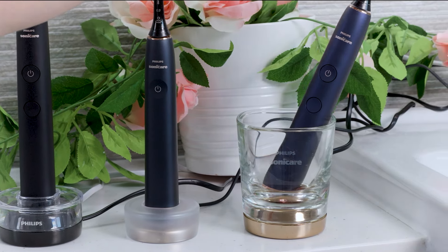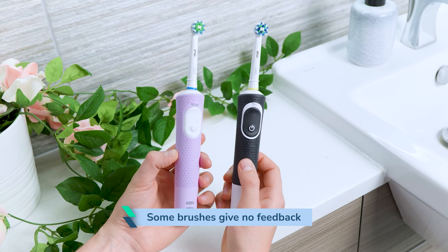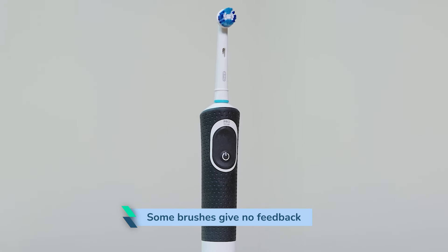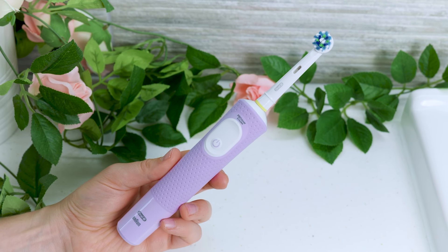The beeps and vibrations are great for the blind or partially sighted. Unfortunately, some brushes don't give any feedback at all. The Oral-B Vitality, Vitality Pro and Pro 500 are well known examples of this. There is simply no way of knowing the brush is charging. If the battery is flat, you will just need to place it on the charger for several hours and assume all is okay.